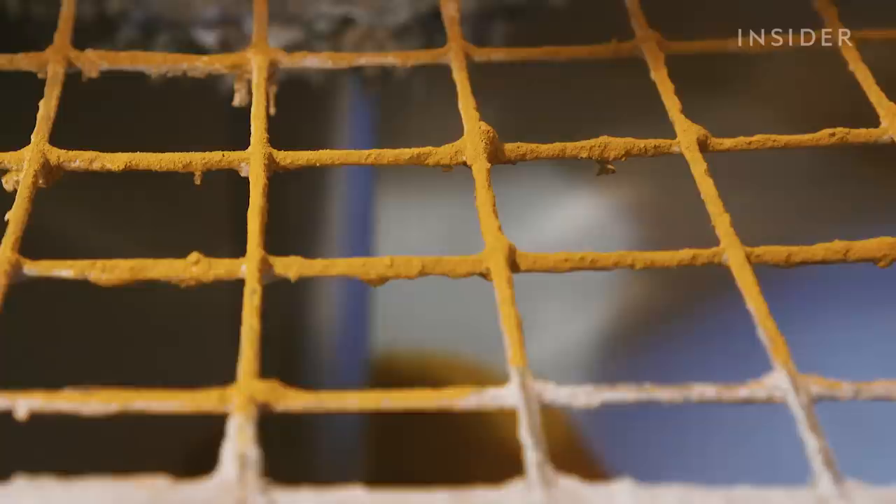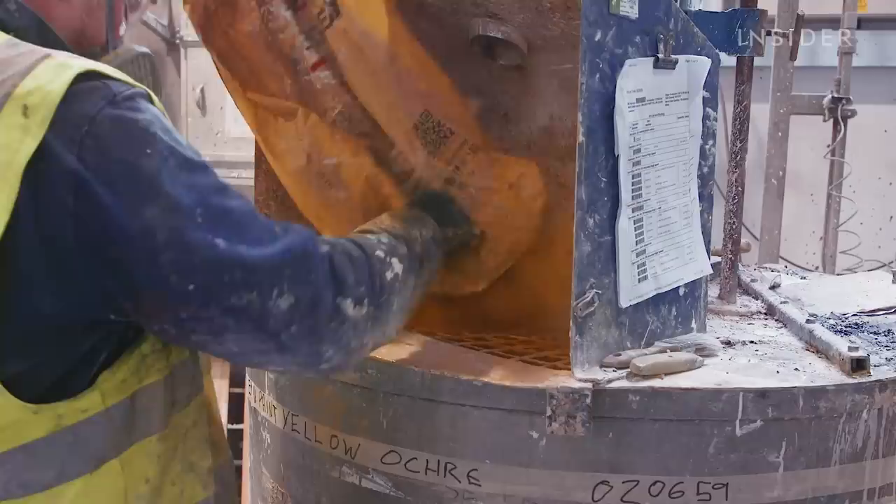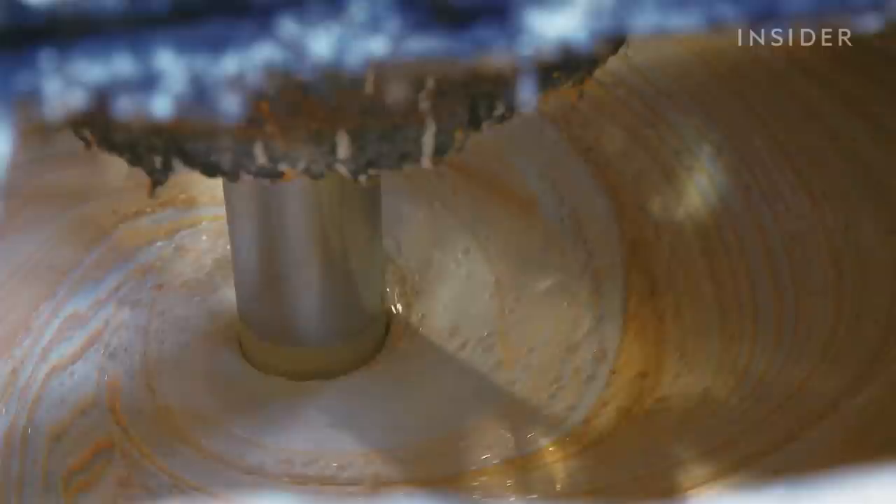So we effectively make a dead matte, super depth of colour, highly scrubbable, washable paint. After all of these ingredients are added, the whole thing is mixed together for around 30 minutes until it's silky smooth.